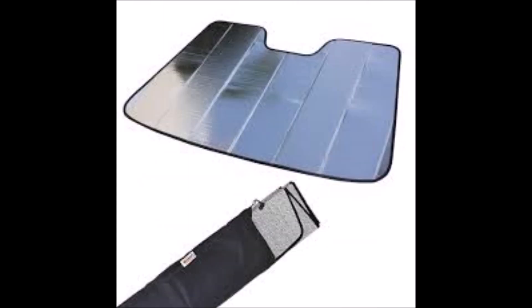See this ridiculous-looking thing? It's not just for keeping the sun out of your dashboard. These things are also good if you put them on the windows on the inside of your RV.